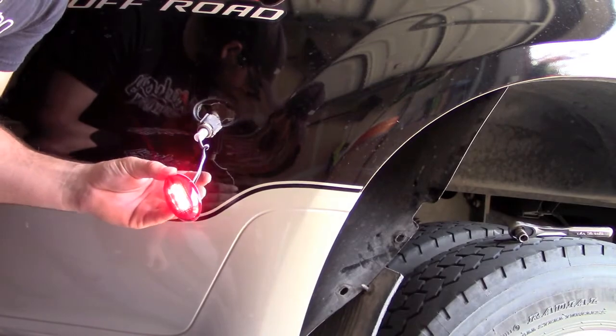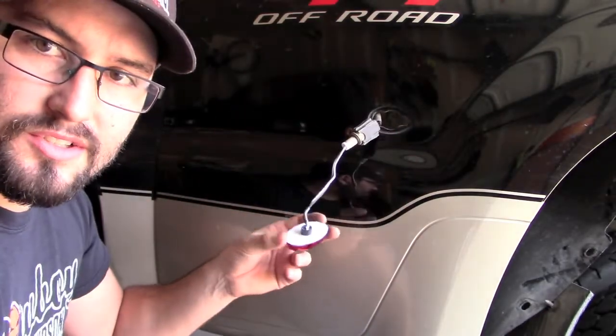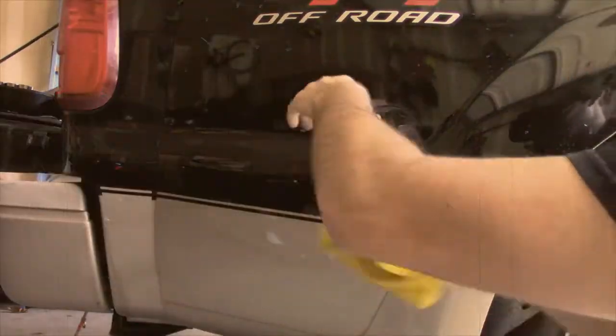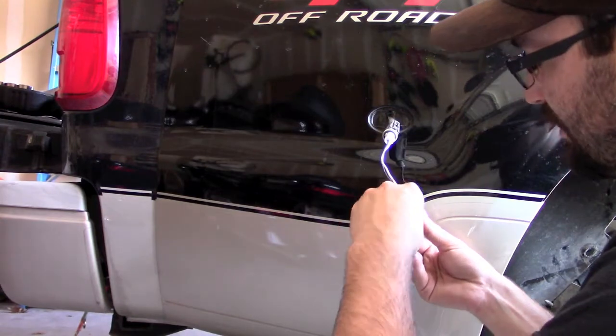Let's go ahead and button this all back up. These are held on by adhesion, so I'm going to clean up this area real quick so that the sticker sticks better. Then just peel off the sticker and stick it back in.